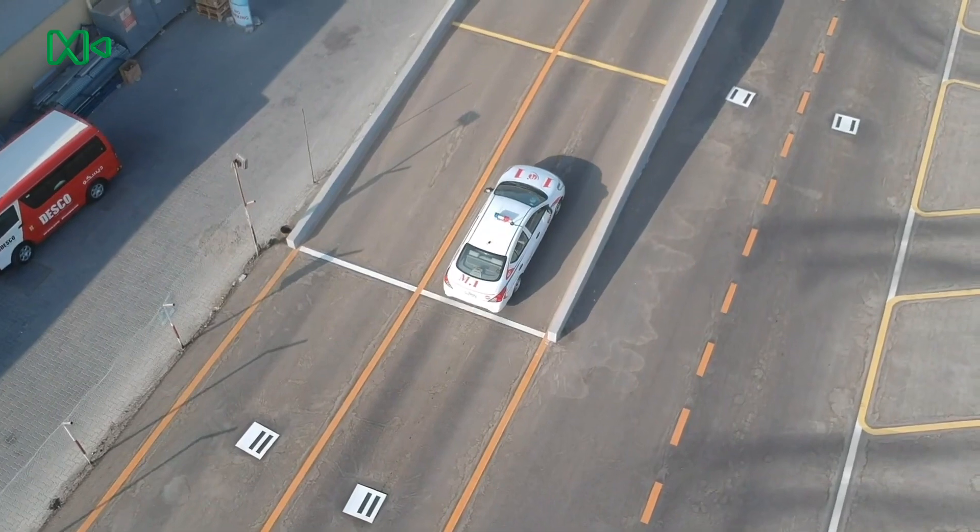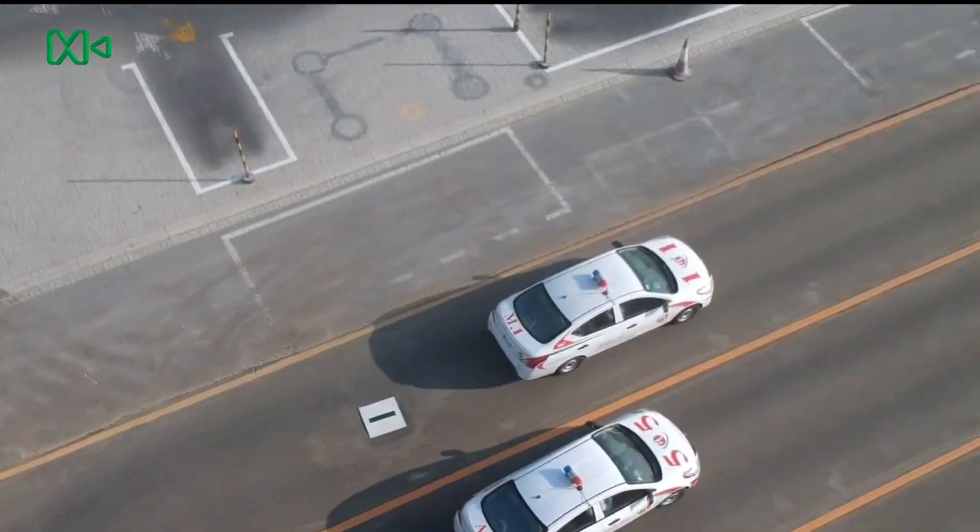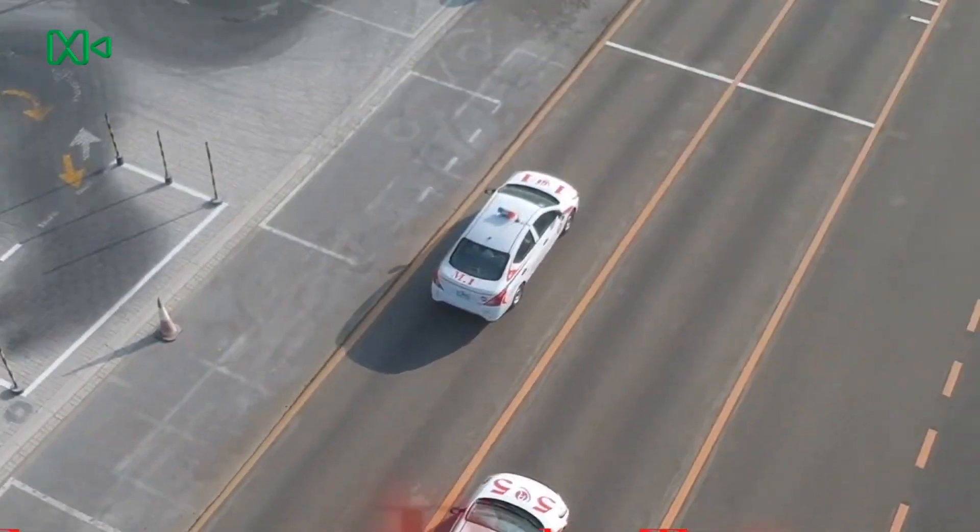This is the slope test. This is the emergency brake test.